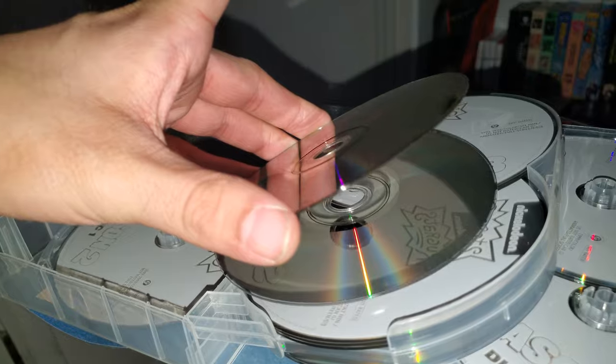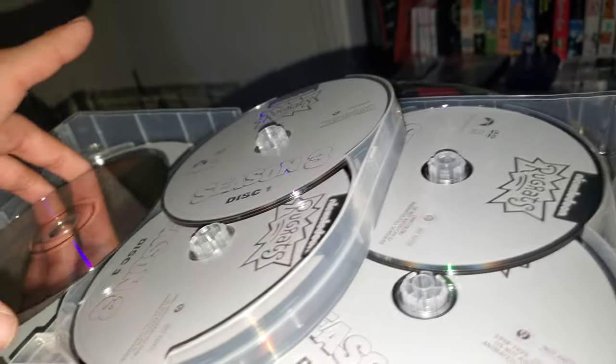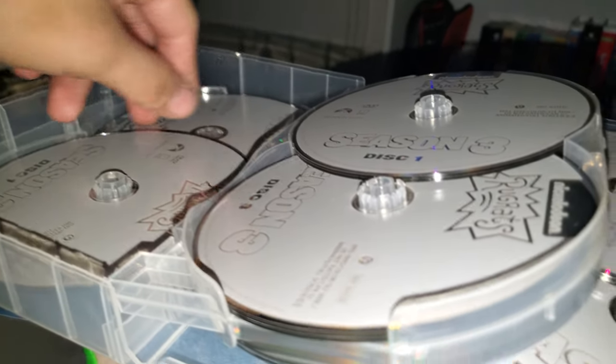Yeah, that's two discs right there because they don't know how to package well. It looks like I'm going to fix this once I'm done recording. I see what they meant by stacking them — they did stack them, which is a very, very stupid decision.